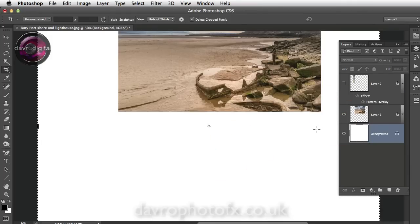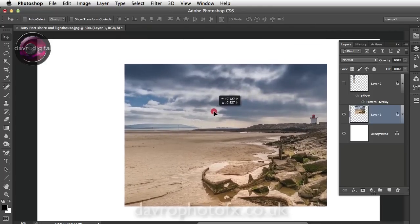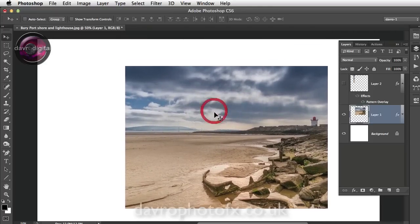Switch Layer 1 back on. Click on Layer 1 and scroll down so we can see it. Press V on the keyboard for the Move tool and move this down into position — that looks pretty good. Next we're going to duplicate this layer using Command J / Ctrl J. We've now got Layer 1 Copy, and we're going to rename it — double click and call this one 'Bottom Right'.